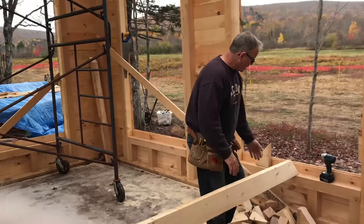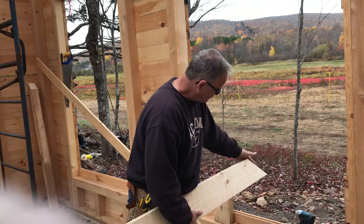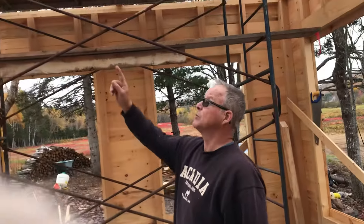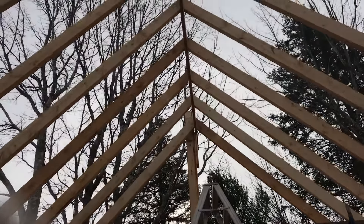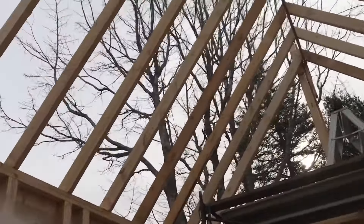And on the other end, you've got your ridge cut, which is going to be plumbed straight down from the ridge board. So that's the parts of a rafter, and you can see we've got them all up here now. I've just got one left to put in place, but it's coming along pretty good and I'm really happy with it.